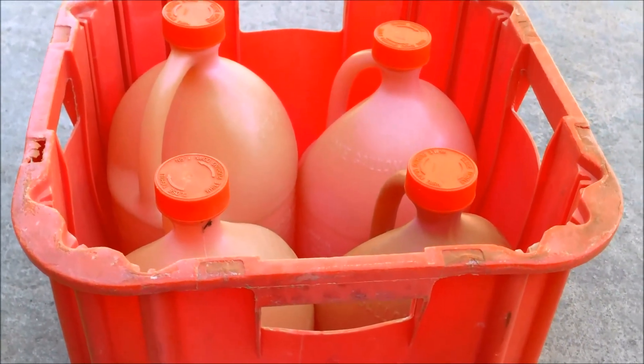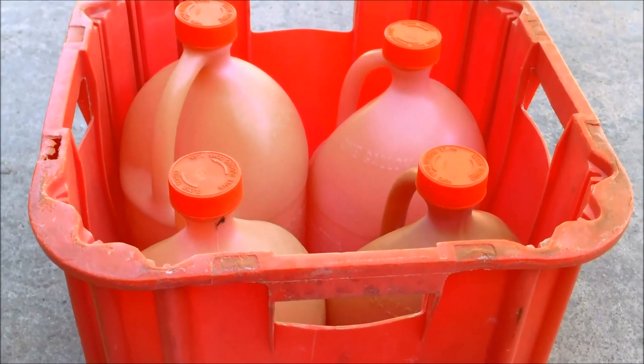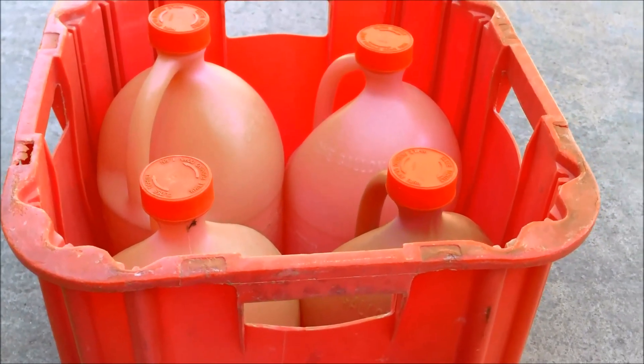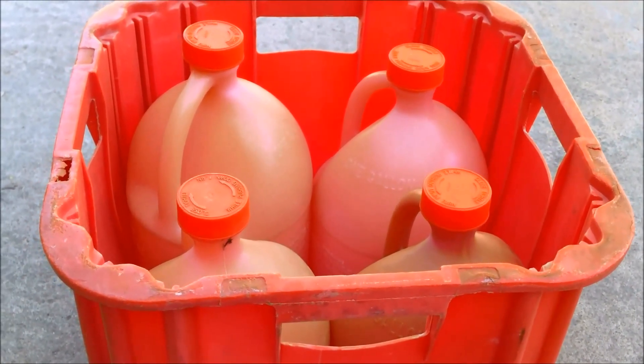I use 31% muriatic acid on my route. You can find this at the pool store. If you go to a hardware store you may get a slightly weaker acid solution. But that's how you lower your pH — with muriatic acid in your pool.